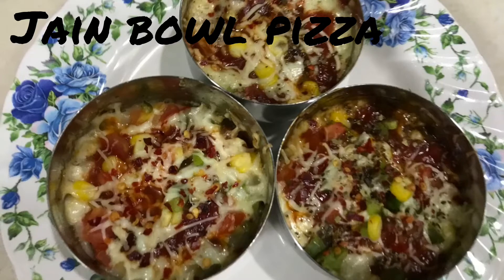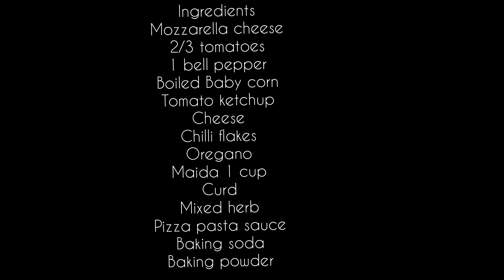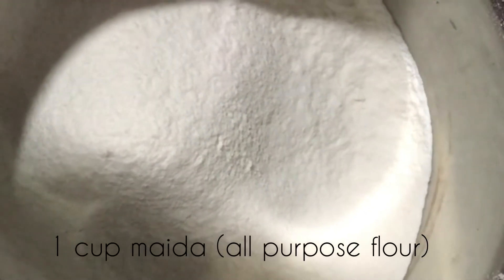For that the ingredients are mozzarella cheese, 2-3 tomatoes, 1 bell pepper, boiled baby corn, tomato ketchup, cheese, chili flakes, oregano, maitha, 1 cup curd, mixed herbs, pizza pasta sauce, baking soda and powder.